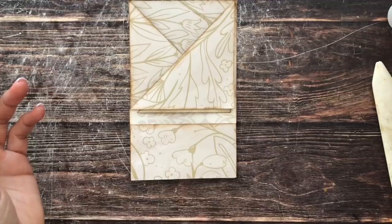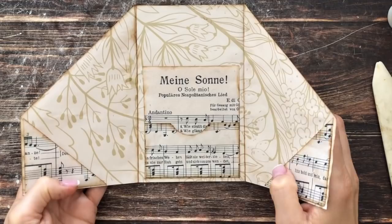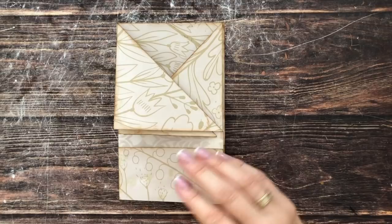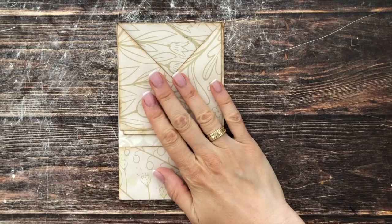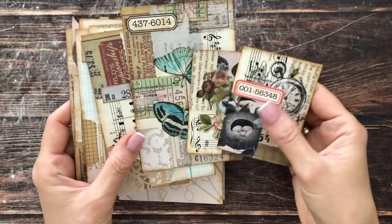Now we have all the pockets and everything in place, so what's left is decorating and filling the pockets — which is of course the best part. To decide what to decorate with, it helps to first know what ephemera I'm putting inside. I thought this would be a perfect place for some of my recently made mini collage master boards — I'll link that video below in case you missed it.